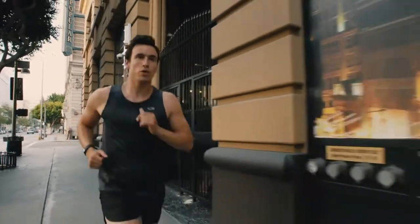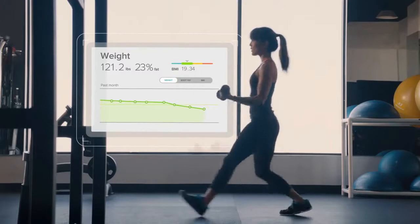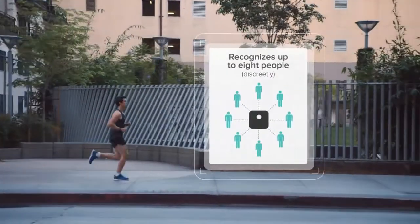For even more motivation, add a Fitbit tracker and see your activity trends. Aria recognizes up to 8 users and keeps your data private.